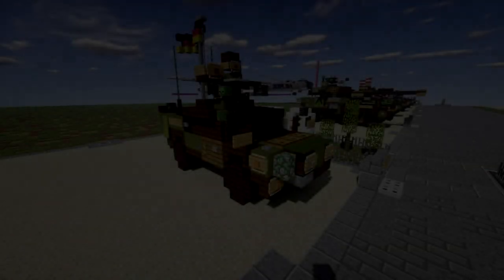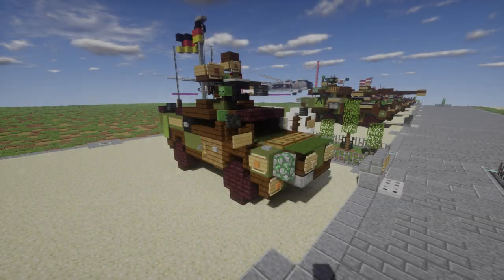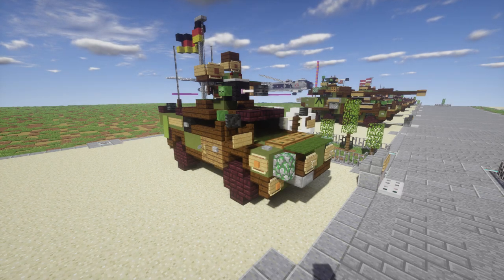Hello ladies and gentlemen, Scare2B4 here bringing you another Minecraft Model Warfare vehicle tutorial. In this tutorial we're going ahead and building the Fennec 4x4.